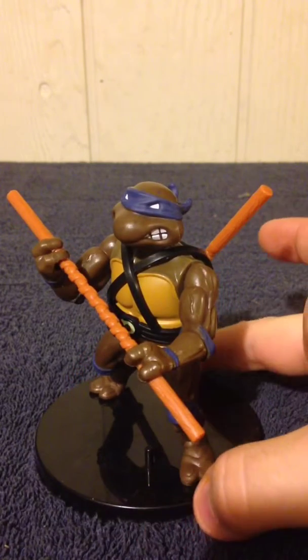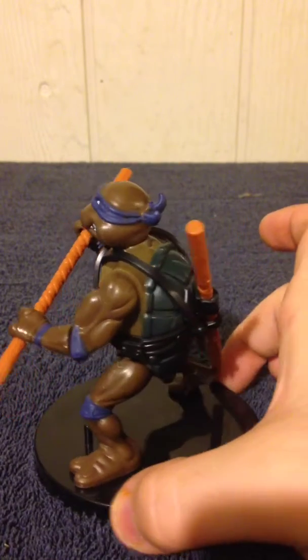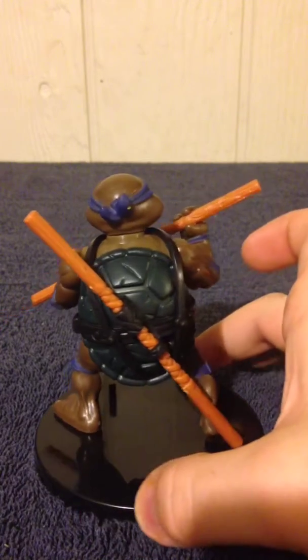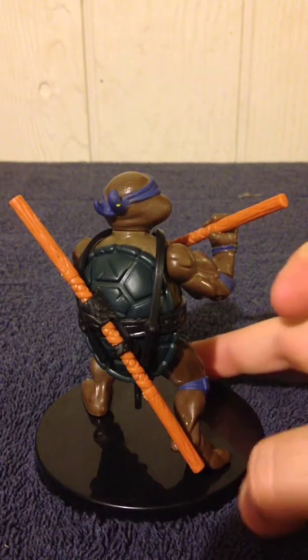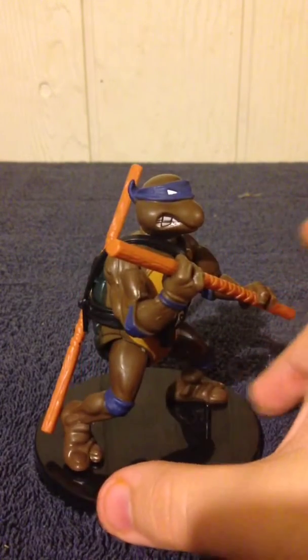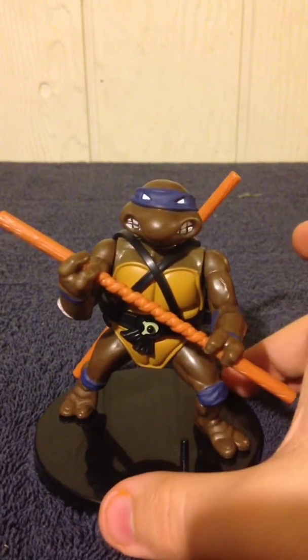Let's go ahead and give a 360 degree view of this figure. Just like with Leonardo, the only real difference between this and the original from 1988 is the bottom of his shell right down here — it's got a 2013 copyright date.